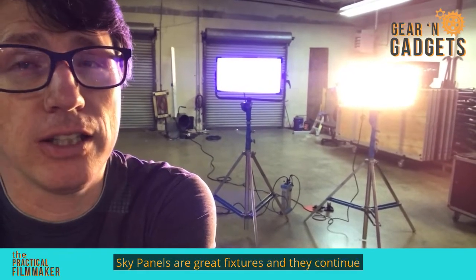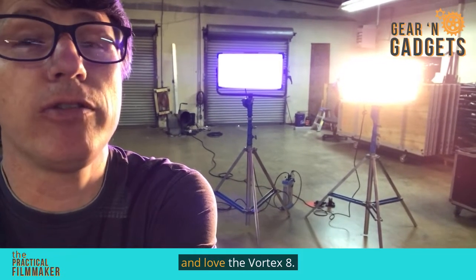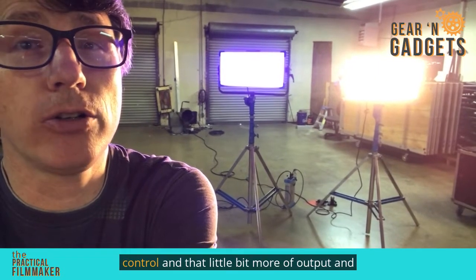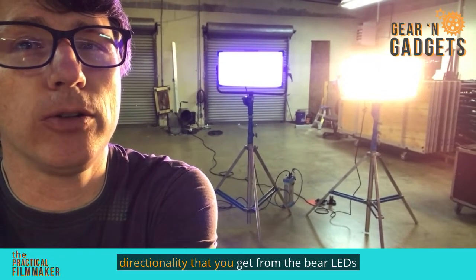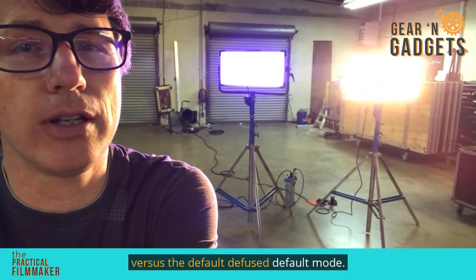SkyPanels are great fixtures and they continue to be a good old reliable unit that we all know and love. The Vortex 8, I like for the integrated ballast, the lumen radio control, and that little bit more output and directionality that you get from the bare LEDs versus the diffused default mode.